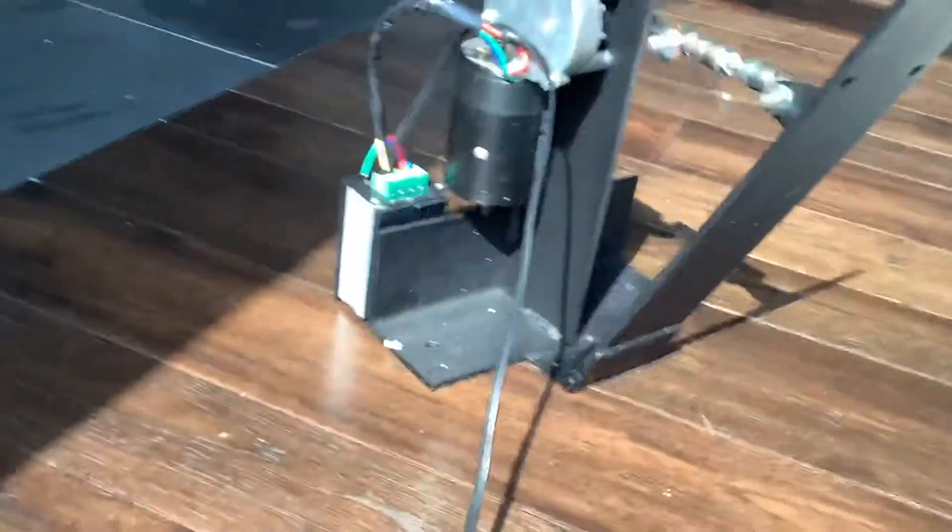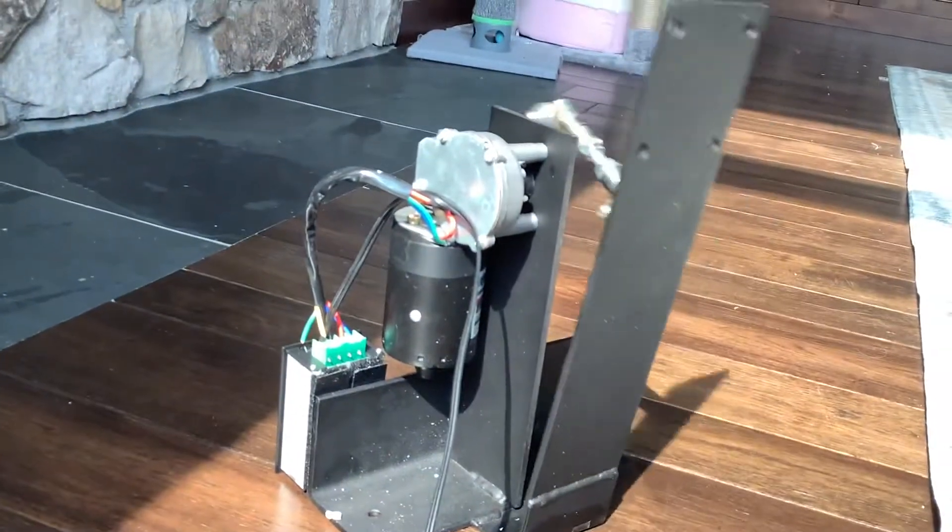Hey guys, welcome back to Hilton Family. Please like and subscribe. So this is the Fright Props mechanism I got for Ghost Face.